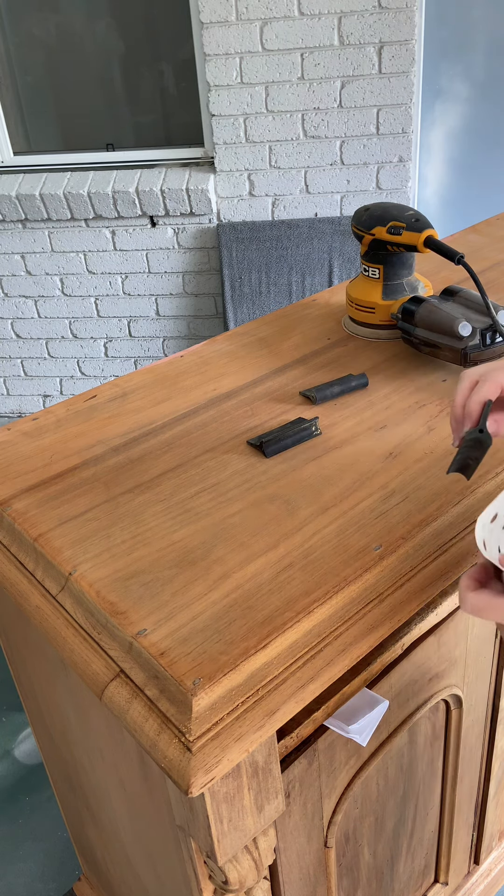Try to mix up small amounts at a time so you don't have much left over to discard. To start with I mixed up about half a cup of each, but in total I used about one cup of each the A and B solution for this sideboard. You can't use too much of the mix but you can use too little. You can see it frothing up like this — I kept brushing it in until it was all soaked in.